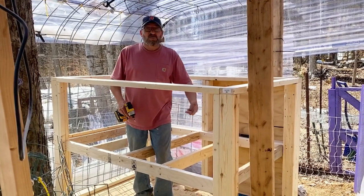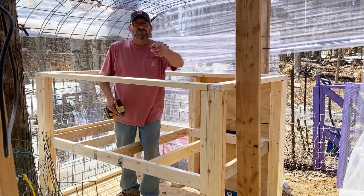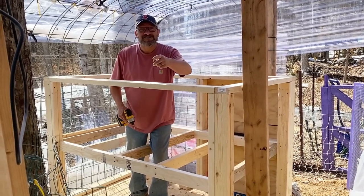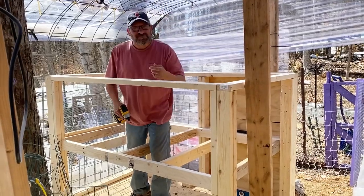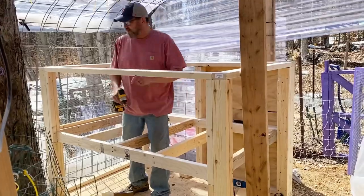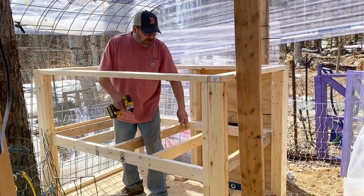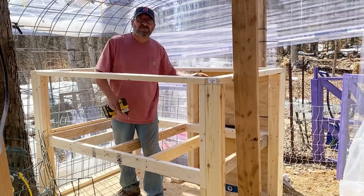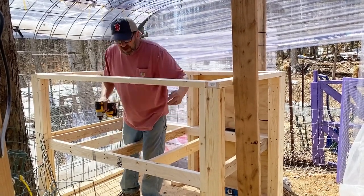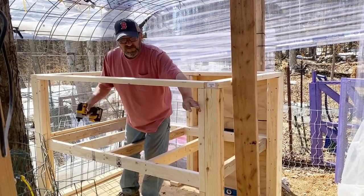This is our over-under duplex chicken breeding pen. We're finishing up the framing — we want to get the flooring in before we finish the upper framing. And this side of it here, we came up with a great idea last night: this will be fully removable panels.